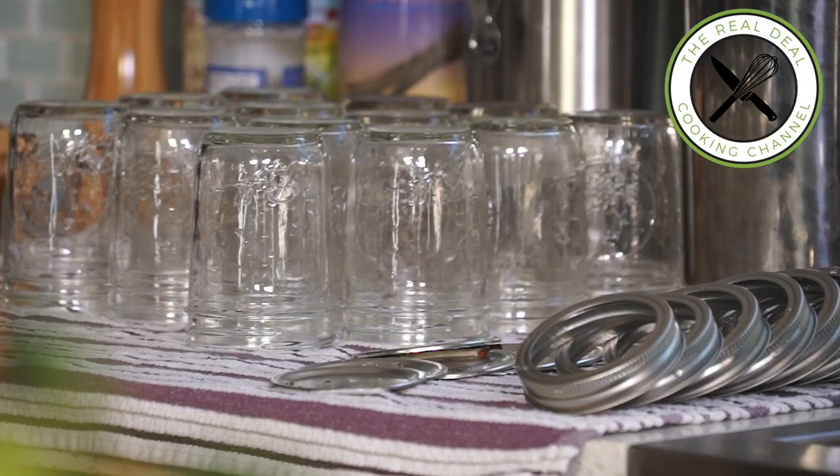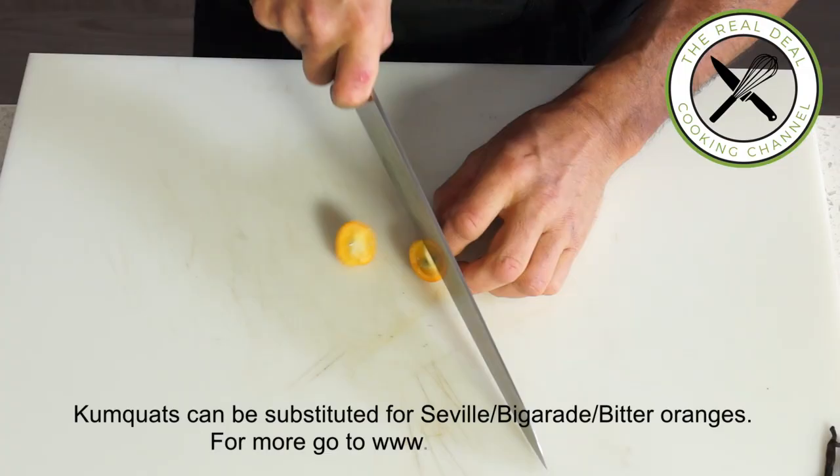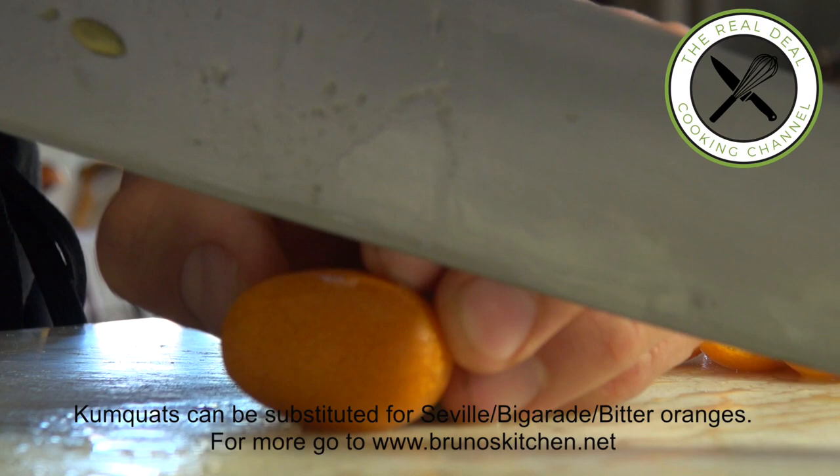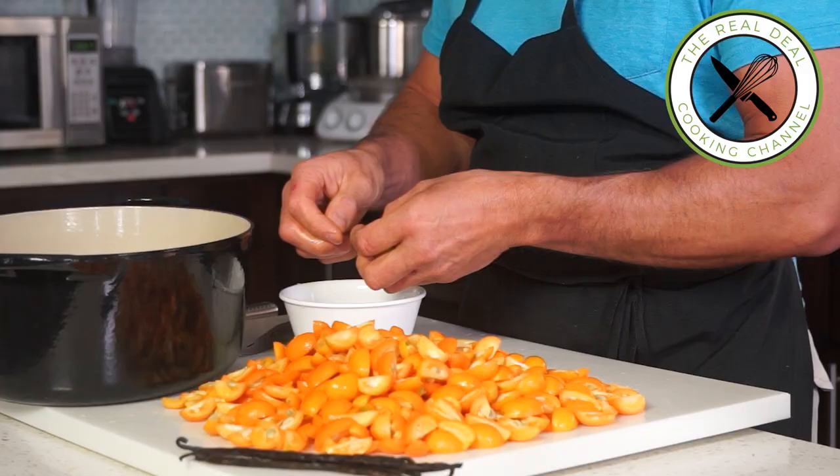First step, wash citrus fruit thoroughly. For the Kumquats, remove stems and cut into four pieces, and remove seeds with the tip of your knife, or using your thumb. It is time-consuming, but easier than you think.